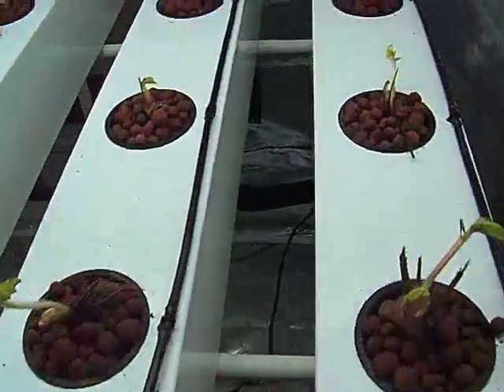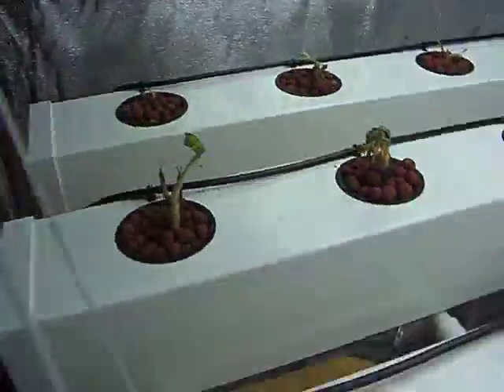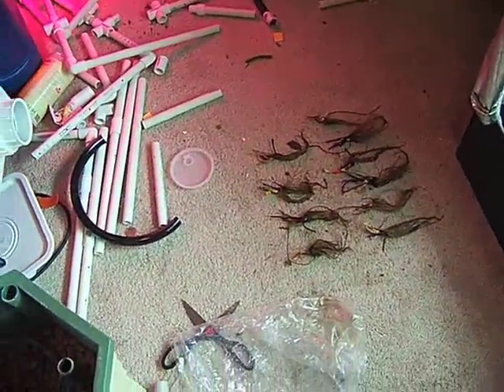Here they are — all planted and ready to go. Looks like Burpee was feeling generous because I have a lot of extras. I don't know what I'm going to do with them.